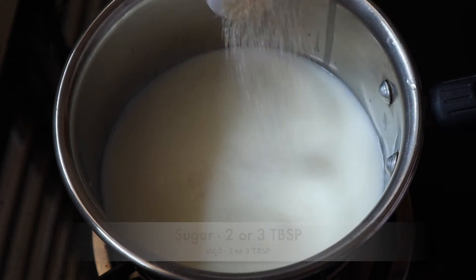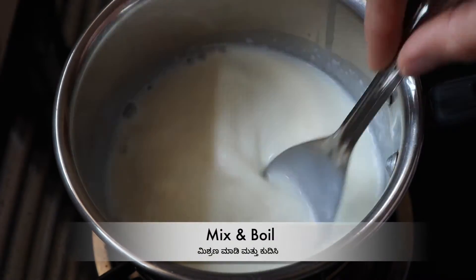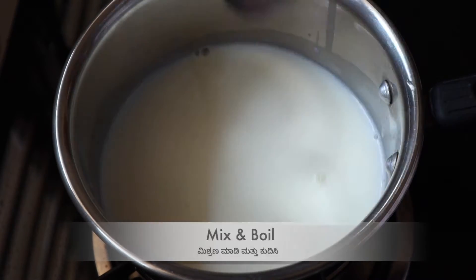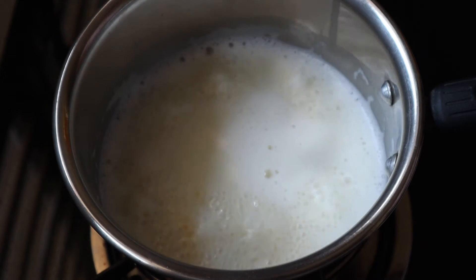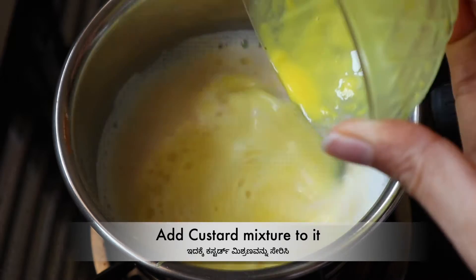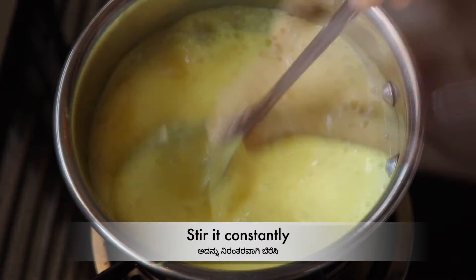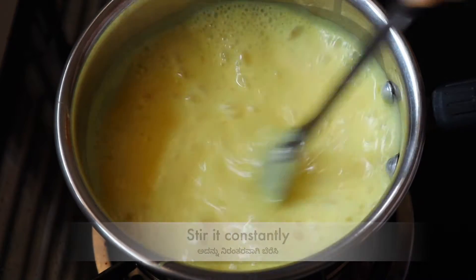Mix that well together. Add a little sauce. Add 5 tablespoons of custard. Add 1 tablespoon of custard. I am going to add some of the custard salad — add a little bit of custard, a little taste, then turn the gas off.